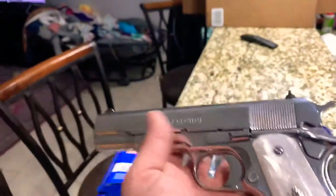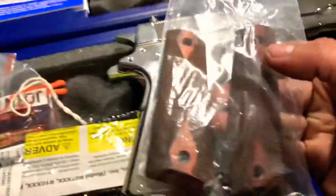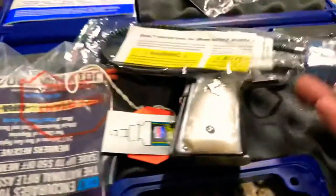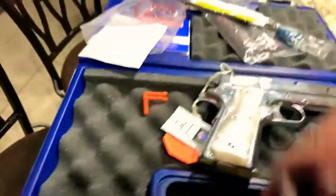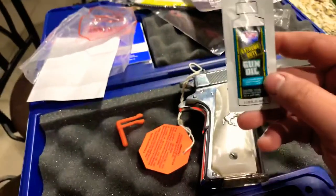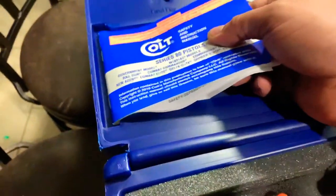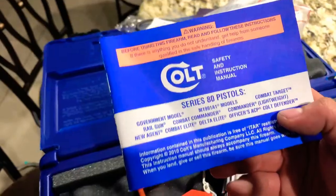Pretty nice gun, shoots really nice. It's a 38 Super. It came with this lock, this little paper, some lube and gun oil. It's nice — Colt — and of course the papers with all the safety information and instructions.